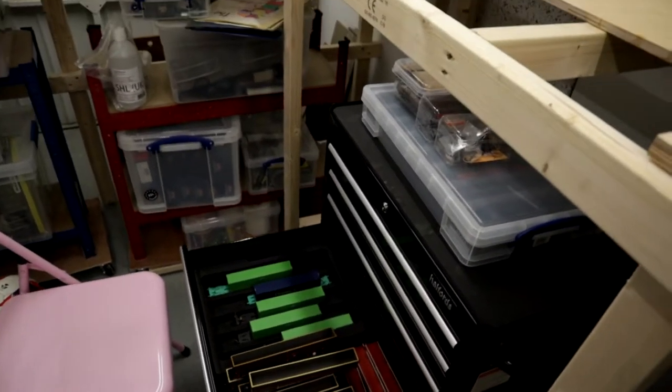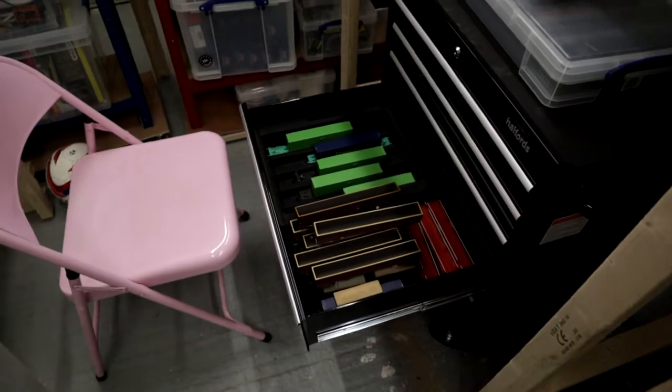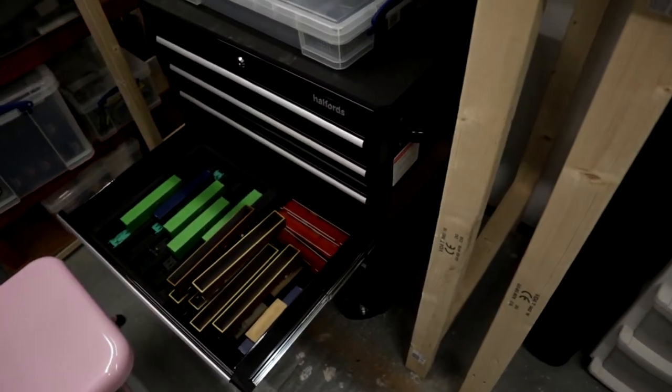Hi everybody, welcome back. It's been a week, no sign of my flexi track or my DCC Concepts foam that I've ordered to put for the track underlay. And what have we been doing? Not a huge amount.